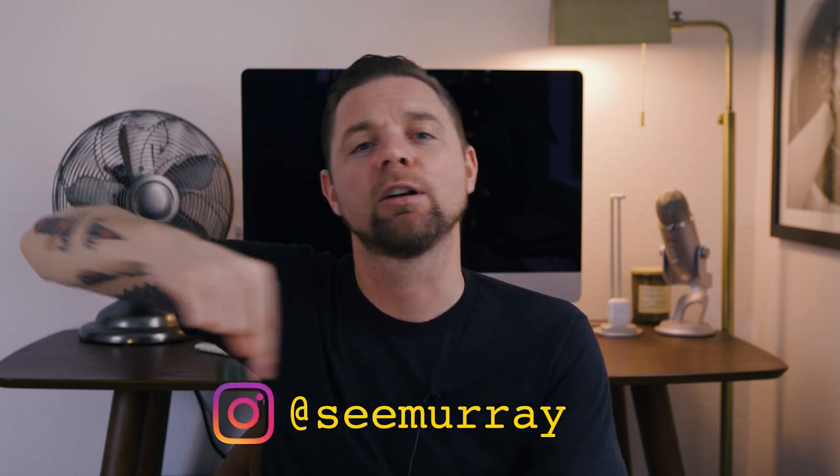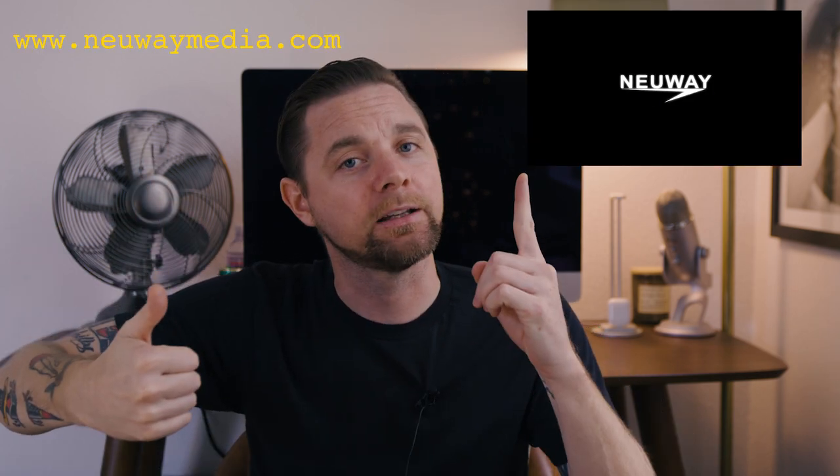Thanks so much for watching, everybody. I hope this video gave you some insight and knowledge of this new camera and a bit of the nitty-gritty on the specs. Follow me on social media and check out newwaymedia.com. You keep watching them, I'll keep making them.